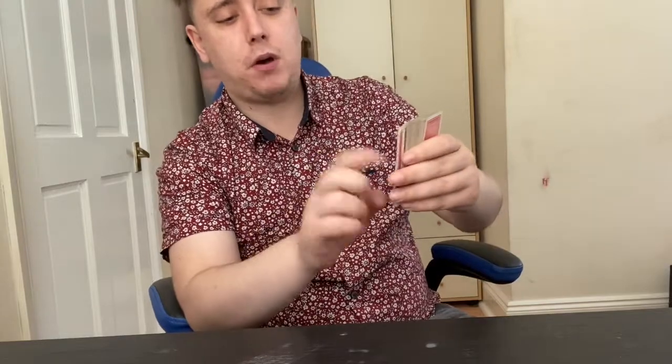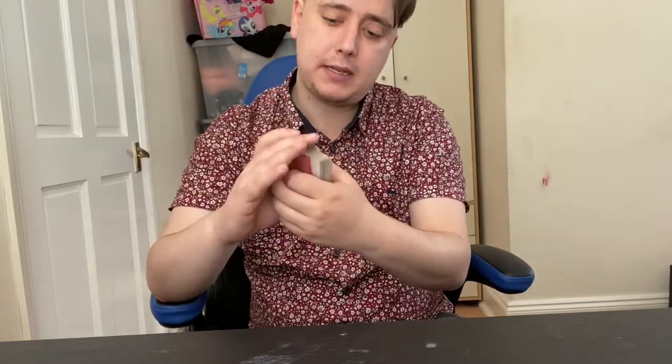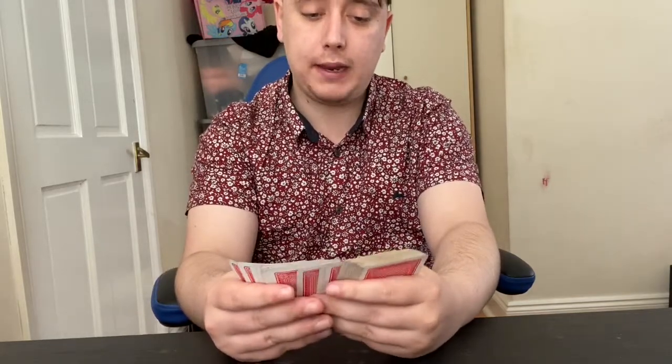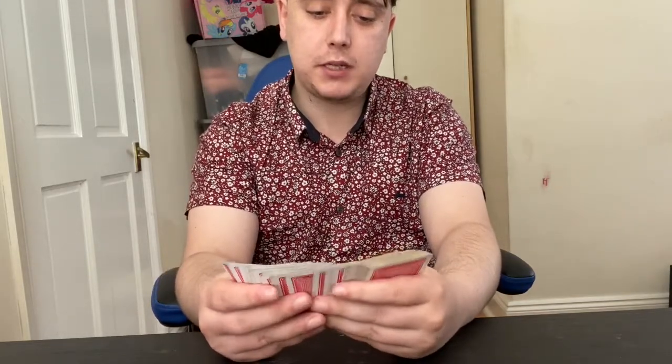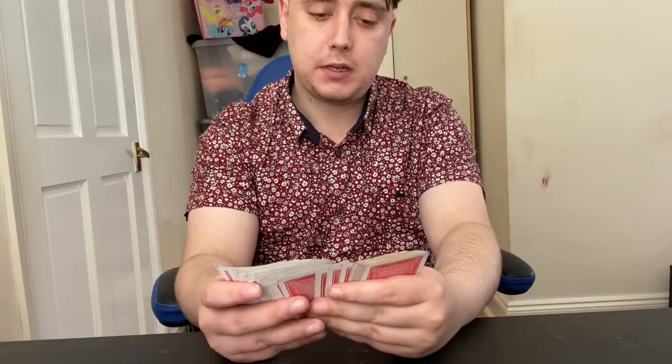The key card goes to the bottom; their card from the top goes directly underneath it. So the two of diamonds — the key card — is now right below their card. All we're doing, once they've cut the deck, is looking for the two of diamonds — then that will tell us what their card is. So let's go ahead.